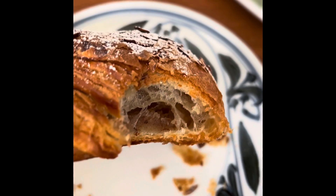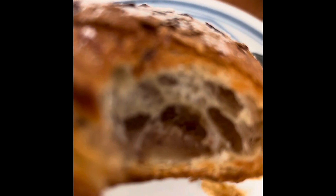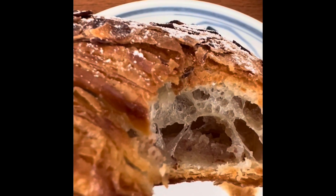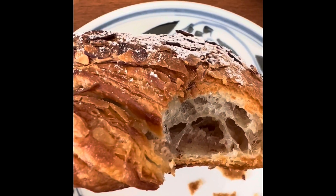Okay, so first bite — the croissant is very nice and crispy. It crackles when you bite into it, and here's the filling inside. You can see there's a layer of almond filling. It's really delicious and it's not that sweet, so that's good.